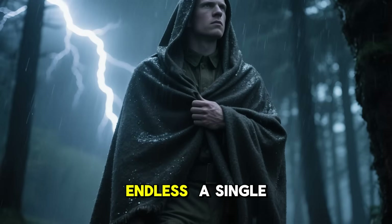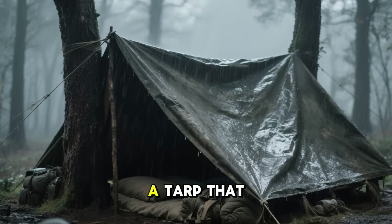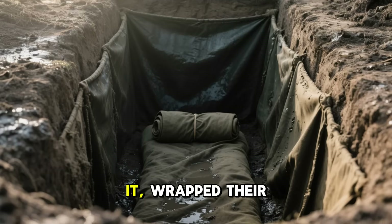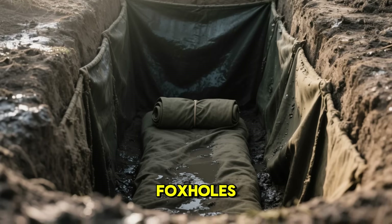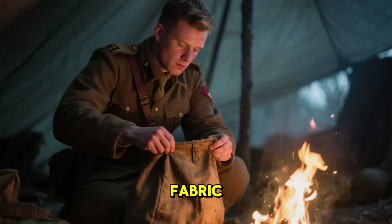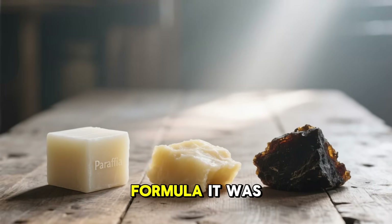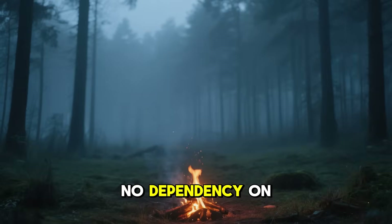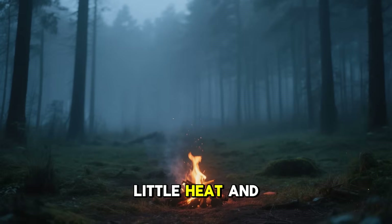The uses were endless. A single coat could turn a wool blanket into a makeshift poncho. A second coat could create a tarp that survived months of relentless rain. Soldiers lined their trenches with it, wrapped their sleeping rolls in it, and even used it to seal the walls of their foxholes. When the coating started to wear thin, they just had to reheat the fabric — the wax would remelt and reseal itself. It was endlessly renewable, requiring no resupply shipments and no dependency on factories hundreds of miles away.